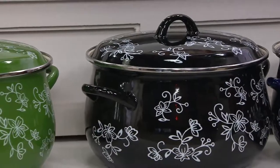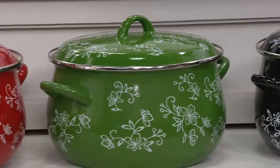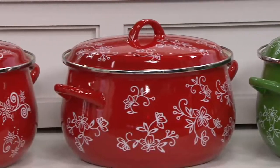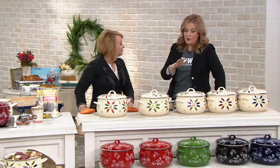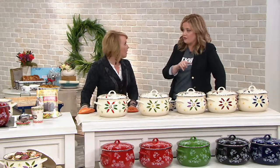Eight quart — the largest one we've ever done. The green next door to that. Then of course our holiday red, and then a little twist on the holiday red — we have what we call our festive, which has that snowflake detail design. That was really hard to put down. But I did want to let everybody know that we are getting limited in the black floral lace — there are only 150 left.